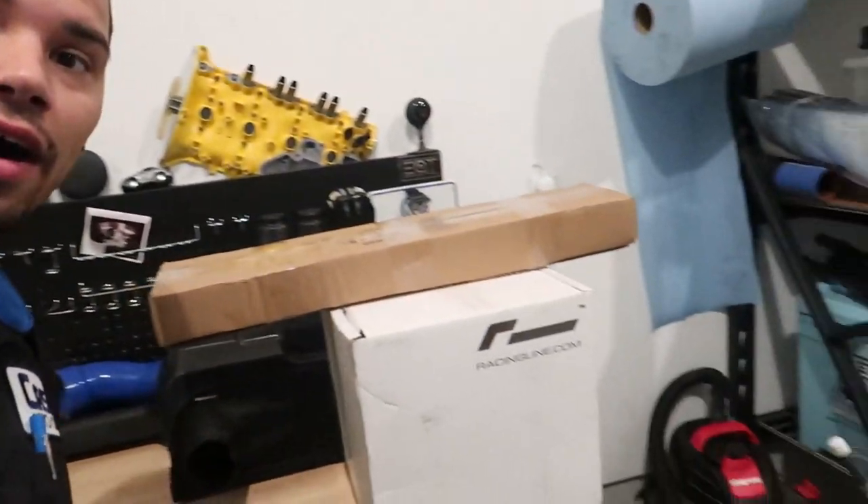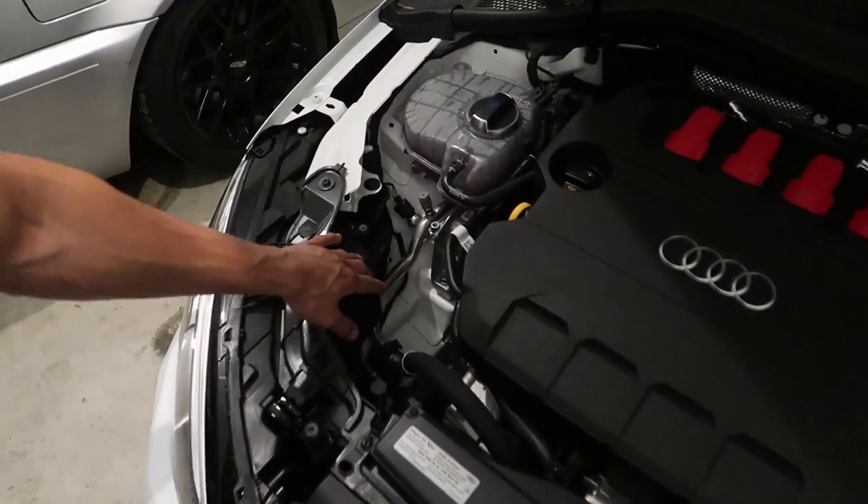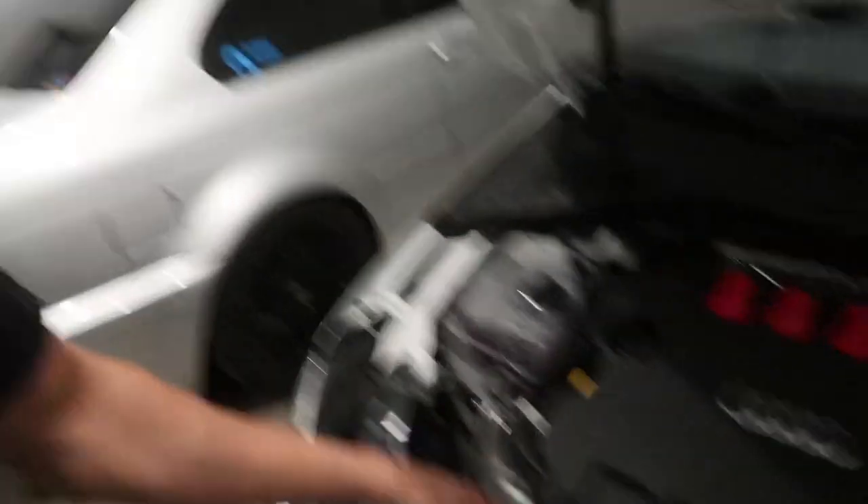So here we are a couple of days later. We've got some boxes, we've got some springs, we've got a dipstick. We got mag plugs for the Haldex and the diff — shout out to It's Not Stock LLC. Sean over there is really hooking it up. As soon as the oil cap comes available I'll probably just get the washer cap for now, because they're probably not going to have a catch can out for this for a while.